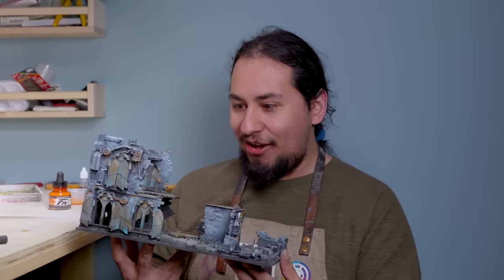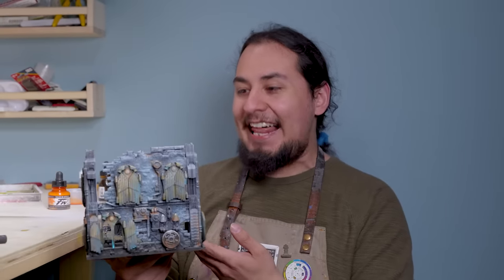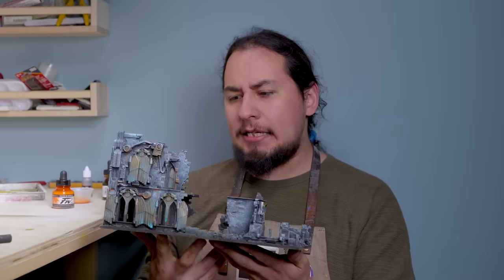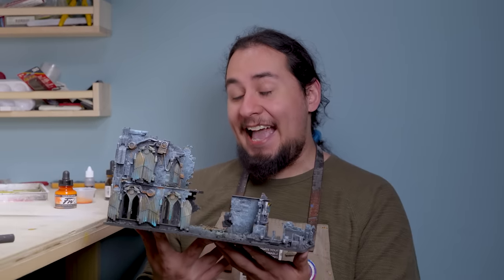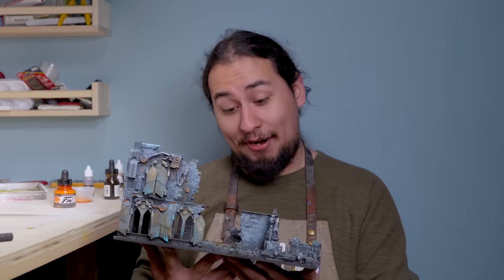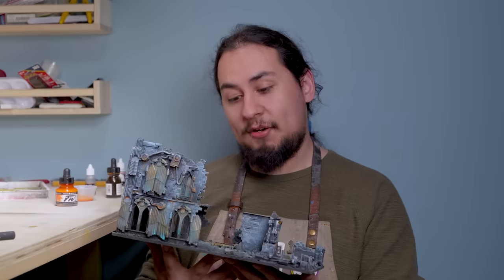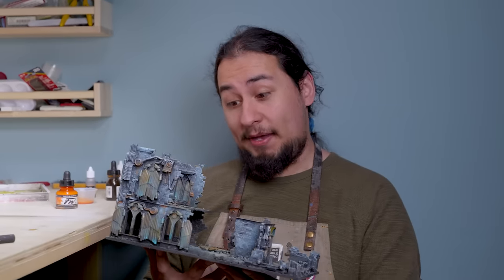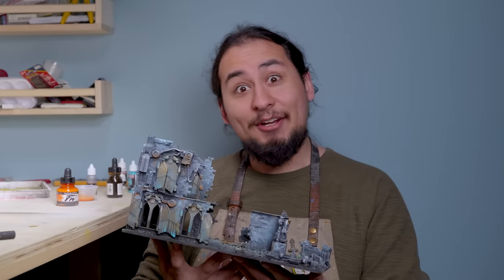It's coming along. It's looking real lively for a bombed out building, but it needs a little something something — a little extra spice. I think it needs streaking grime. I'm a little nervous to use streaking grime because I'm really bad at oil paints, but streaking grime isn't oil paint. I don't know what it is, but apparently it's not.